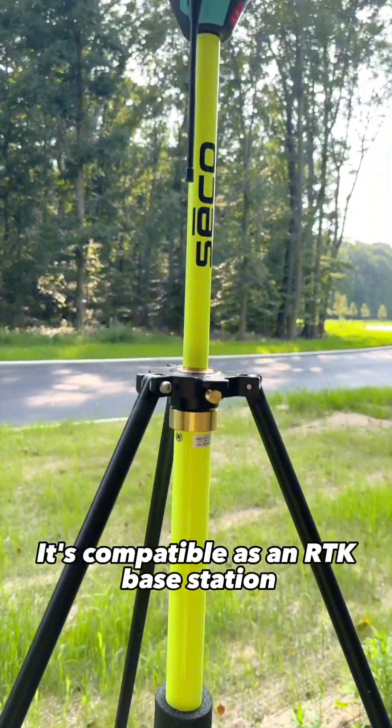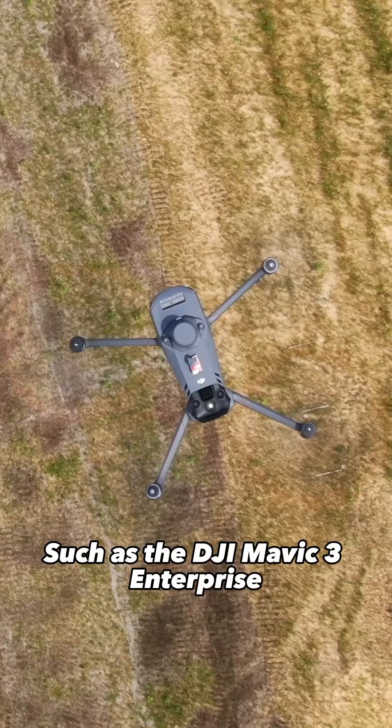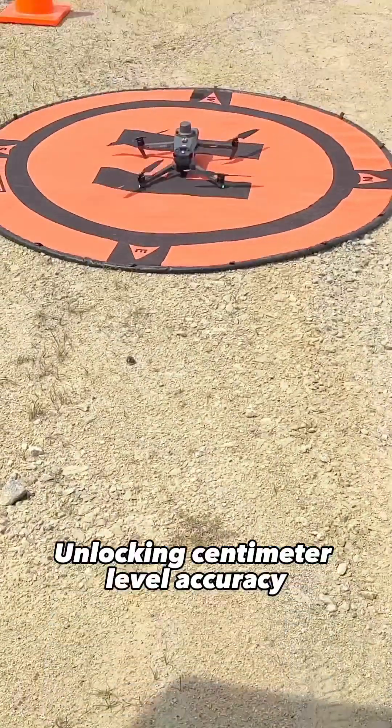Number two, it's compatible as an RTK base station with your favorite mapping drones, such as the DJI Mavic 3 Enterprise or the Autel Evo 2 Enterprise, unlocking centimeter-level accuracy.